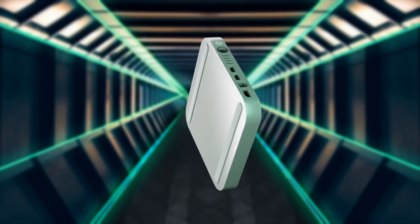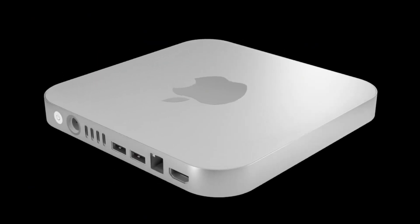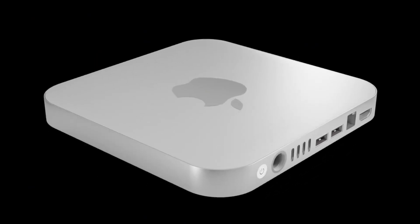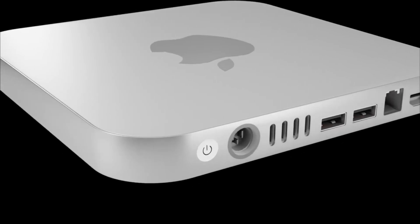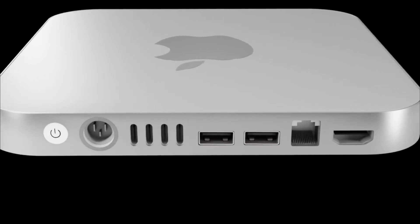A quick note: with any of these leaks, even up to the new Mac mini release date, all reports are not 100% proven to come true. With the new Mac mini, I can only present what I've been told and shown.